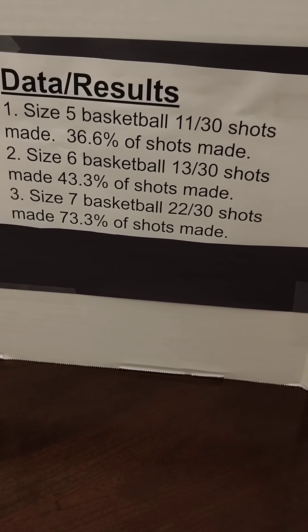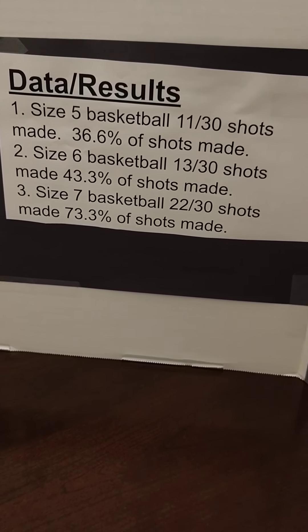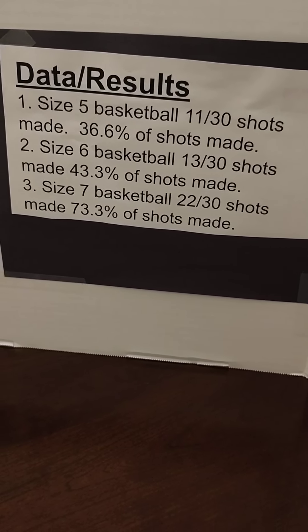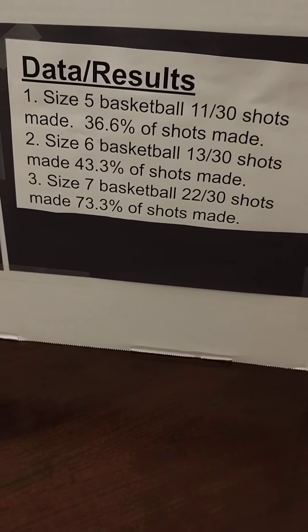Size 6 basketball — 13 out of 30 shots made, 43.3% of the shots made. Size 7 basketball was 22 out of 30 shots made, 73.3% of the shots made.